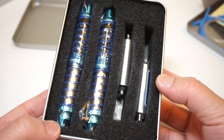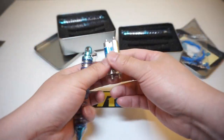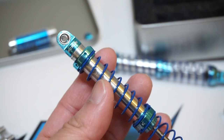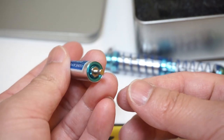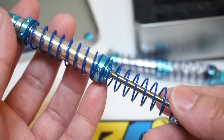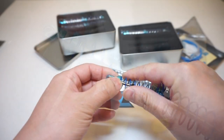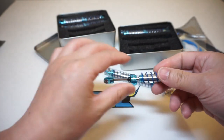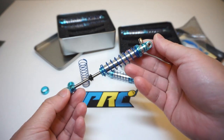Inside the box, every single piece of the shock is individually shrink-wrapped and beautifully placed in a molded foam insert. Here's the main shock body and the reservoir. The shock features a dual-rate spring with a threaded shock body for adjusting ride height. The top spring has a lower spring rate while the bottom spring is a higher rate, so you adapt to lighter bumps using the top spring while the bottom spring provides the main strength.